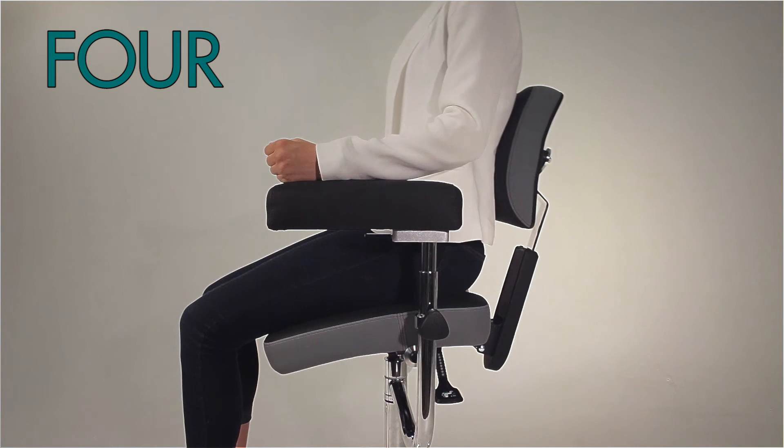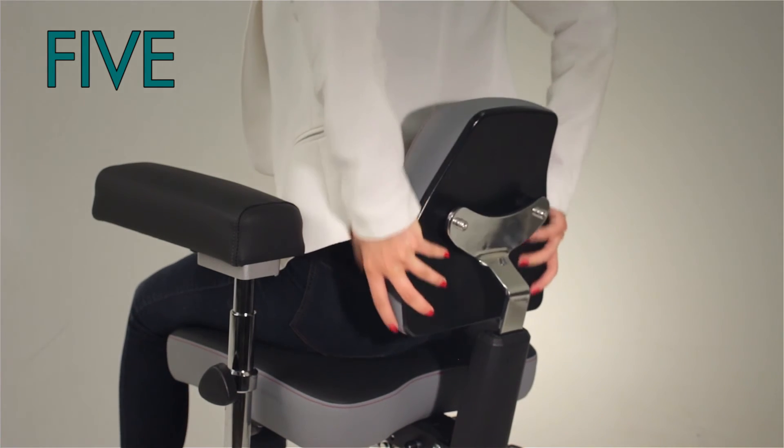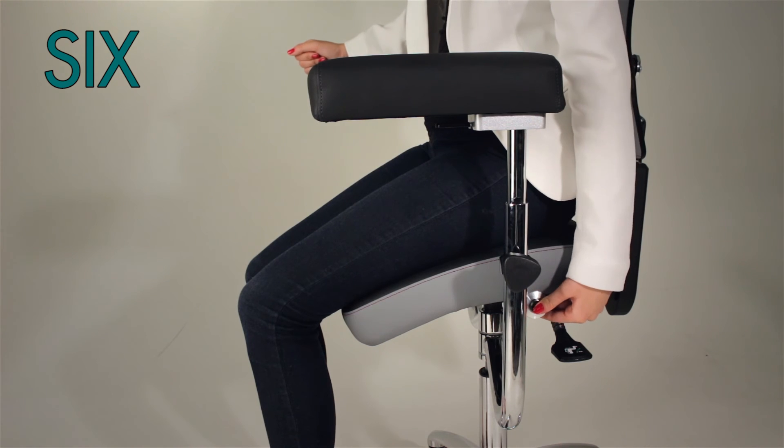Three, opening the hips to 110 degrees with seat tilt to reduce pressure on the spine. Four, proper back alignment for spinal support. Five, finding your ideal placement for the lumbar support cushion. Six, unique slope seat for optimal circulation to lower extremities.